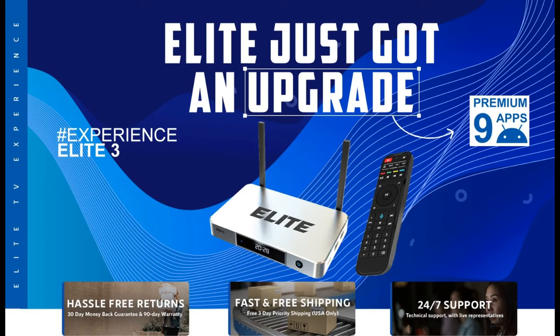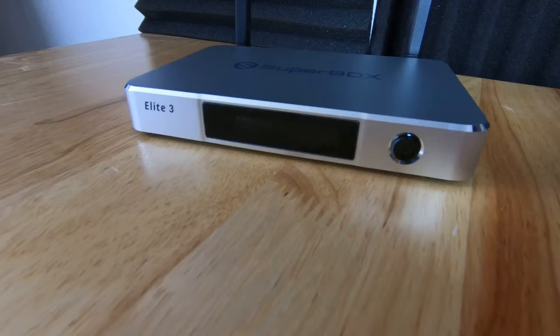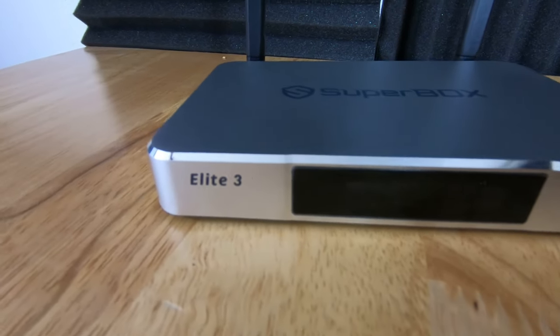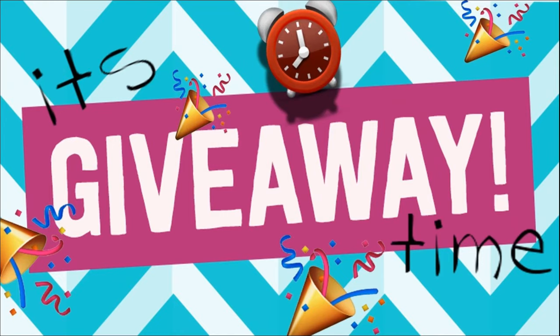Hey everyone, thanks for visiting the video. This is about the new Superbox Elite 3 and before you ask, yes, we are giving away one or maybe two of these beauties, so stay tuned to find out how you can enter. It's free and I even ship it to you free. We will go over more about the giveaway in a moment.